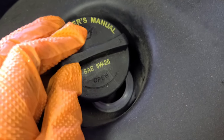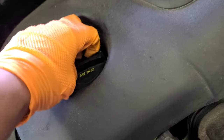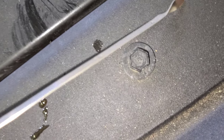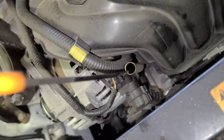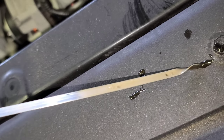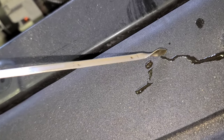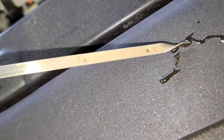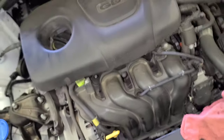I'm putting in four quarts of regular 5w20 oil. Now I'm going to check the level. Four quarts of regular 5w20 oil for this engine.